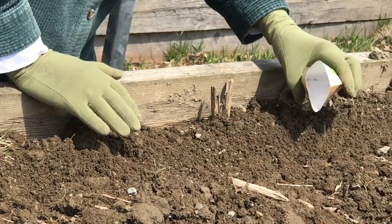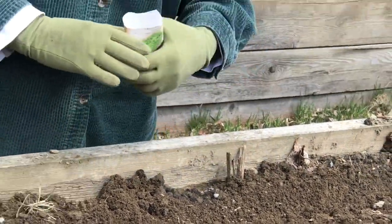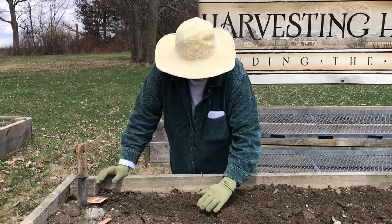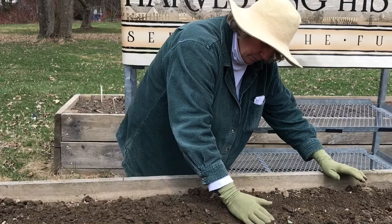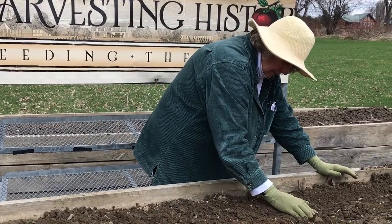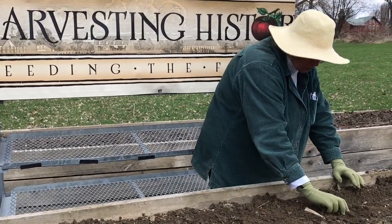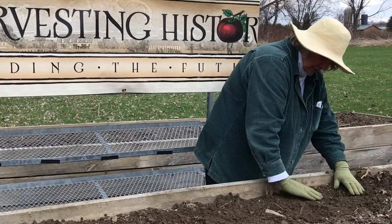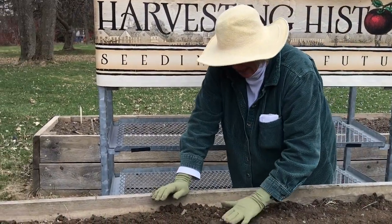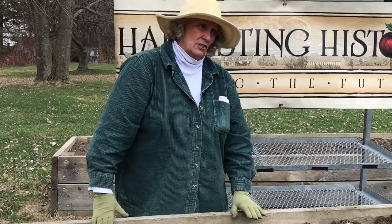One thing about lettuce is it's at least a two-season crop, so we're going to be back at you again in July reminding you that you can begin a fall crop of lettuce. I've sprinkled the seed and now I'm just going to gently pull some soil over that seed. There's nothing magical about it — you don't have to come out here with a ruler and make sure that the seed is exactly a quarter of an inch deep. Don't worry about that. Just pat the soil down — mostly so that critters don't dig into the soil to get the seed.